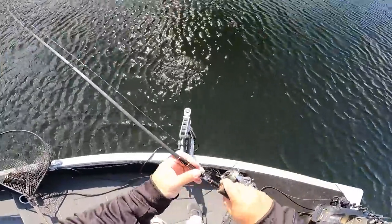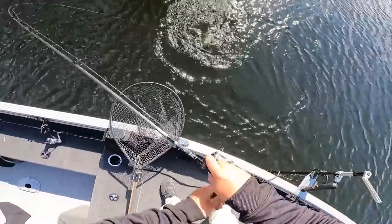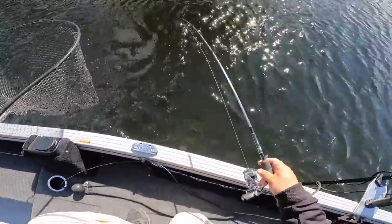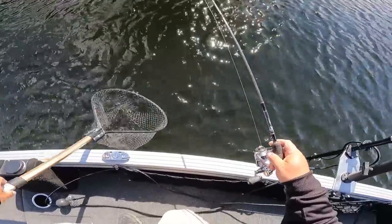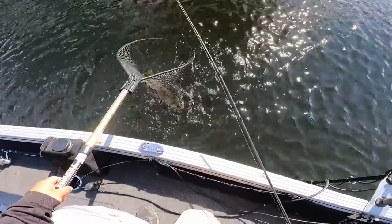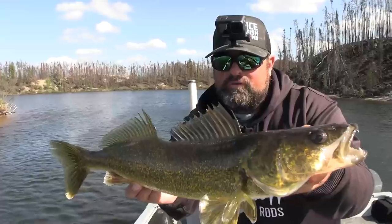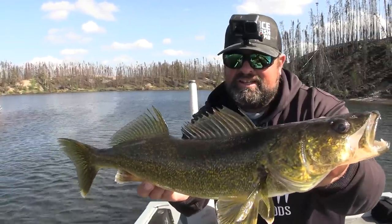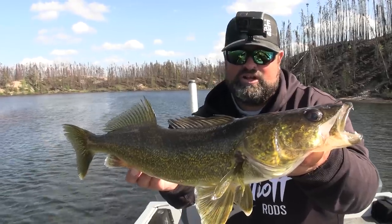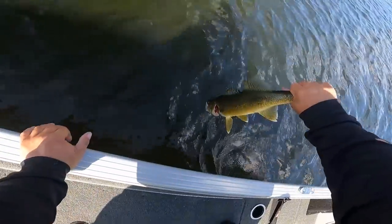Shallow water is probably some of the best time to snap jig a plastic. If it gets deeper, I'd start snap jigging with a hyper rattle or a jigging rap — something like that. This is a nice fish! It's a great rod for it — 6'9" medium light for a quarter ounce. If I was going to go to three-eighths, I like my medium more than the medium light. Beautiful fish — like a 22–23 inch, maybe 21 even.